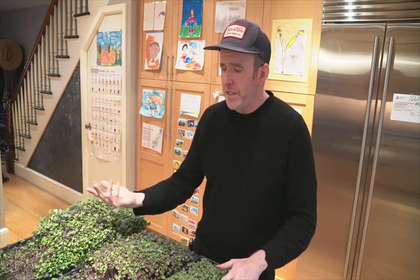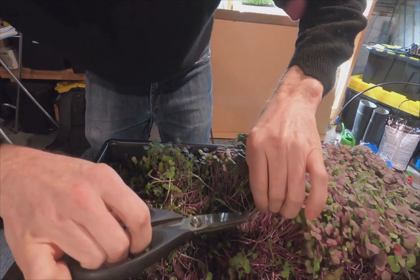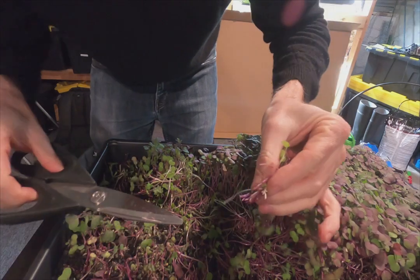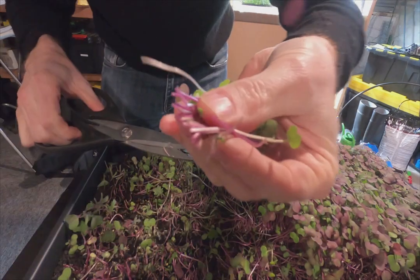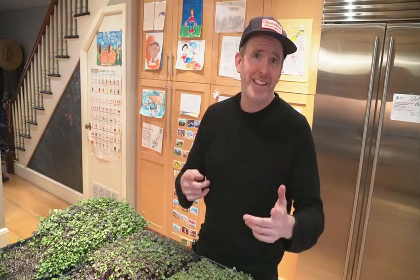Harvesting is pretty easy too. There are a bunch of techniques online about how to do it more efficiently, but I just took scissors and snipped down to the roots, trying not to get too much dirt. We ate them in omelets in the morning, on sandwiches at lunchtime, and at dinner with our salad. We even got the kids to start eating them, which was totally unanticipated but a major win.